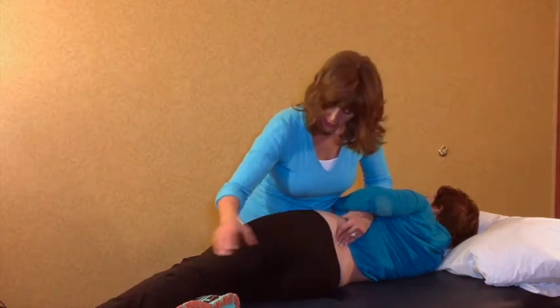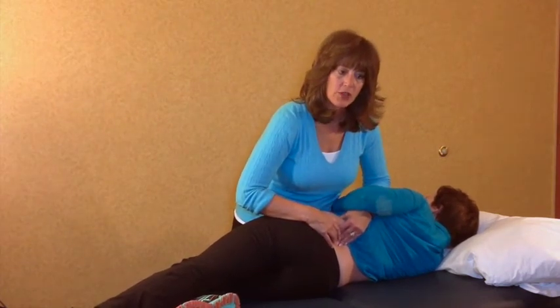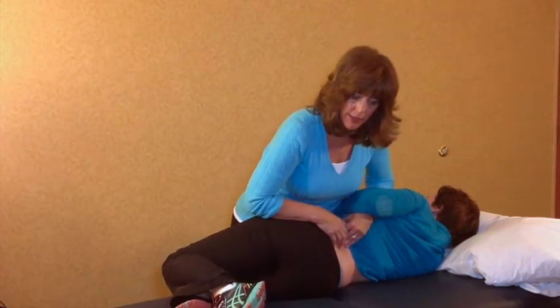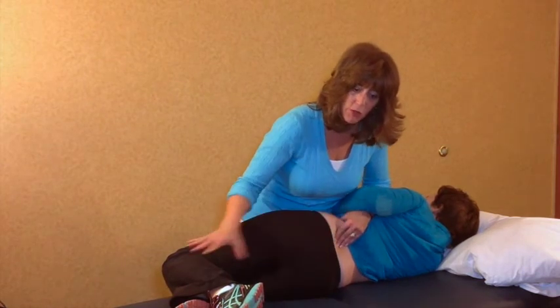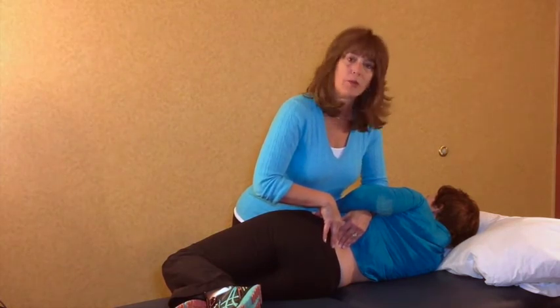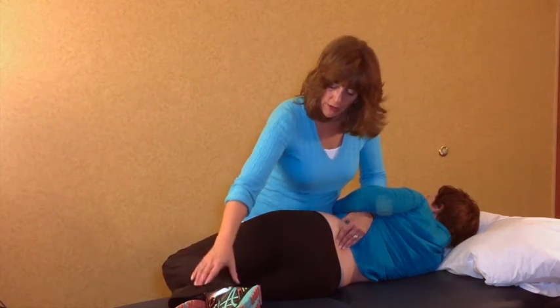That's a nice little setup. Now when you're going to do your actual mobilization or manipulation, you'll take that away to give her a little more stability and to give you the ability to create your mobilization, so she won't feel like she's falling off the table. You just don't want to lose that side bending and extension component once you change that leg.